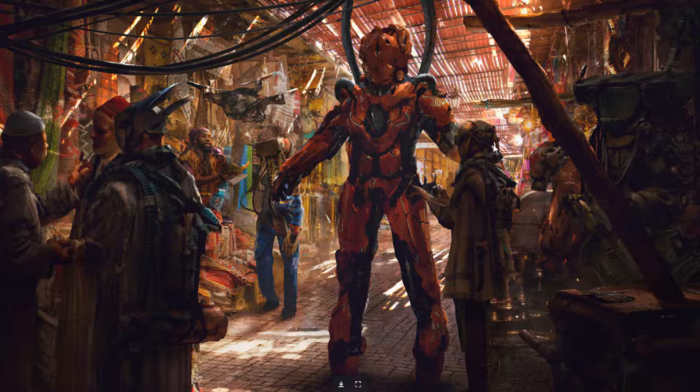This feels like a keyframe — he started in 3D Coat and then brought it into Photoshop. Maybe this guy in the suit is kind of trying out this mech suit. Pretty cool stuff.